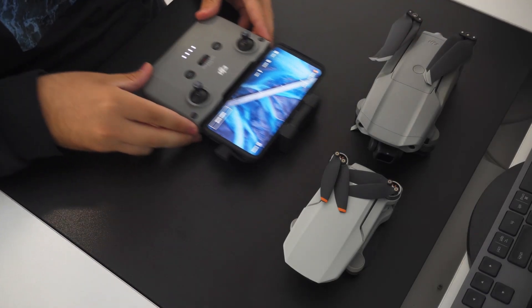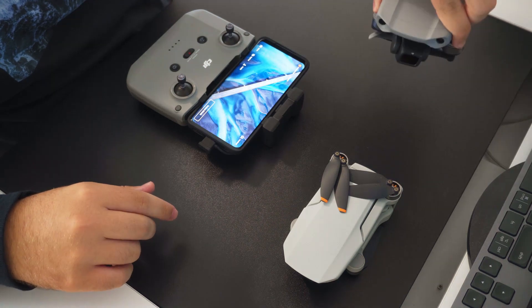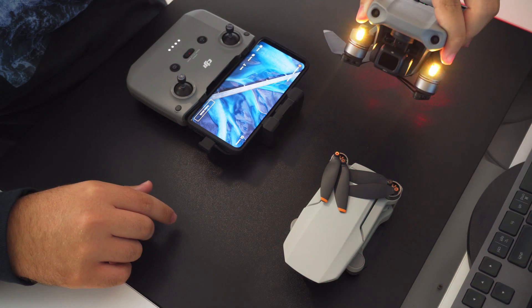Before I jump into the tutorial, I just want to say this works with the Mini 2 and Mavic Air 2's controller as long as you have the latest firmware installed and the DJI Fly App updated to the latest version.